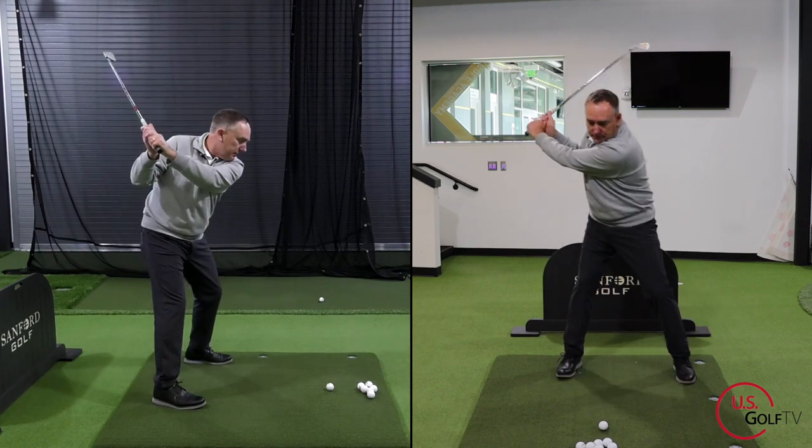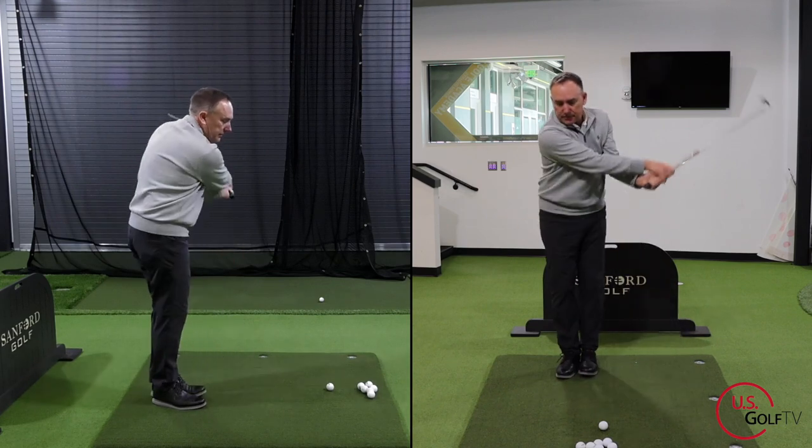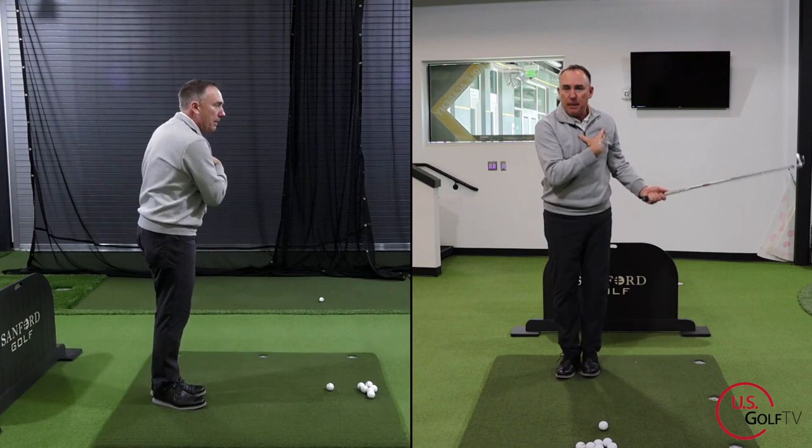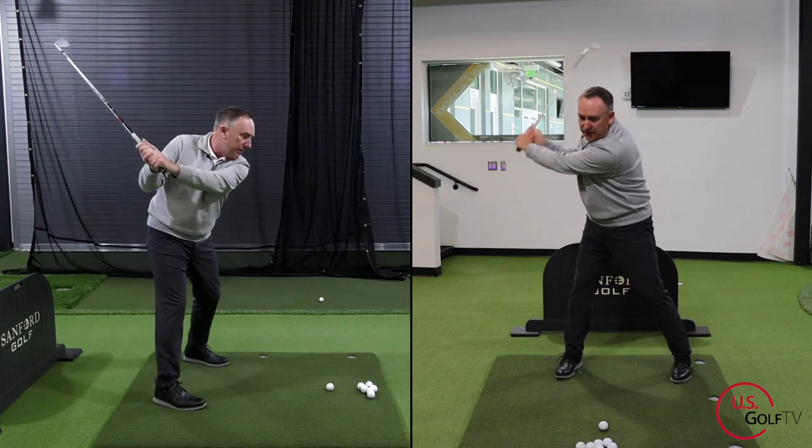Here we go. See that? What's happening there? You see the separation? My upper body, my arms are rotating while my lower body's going that way. That, my friends, is separation.